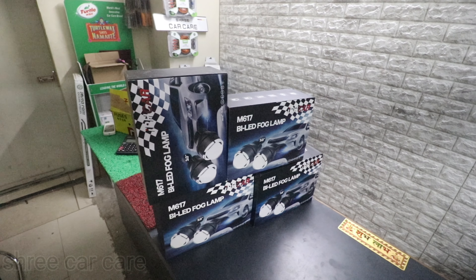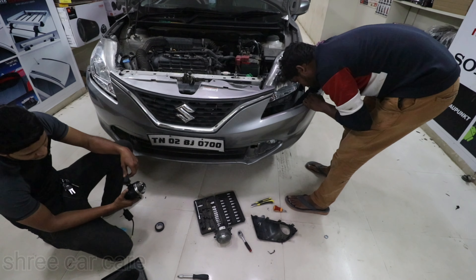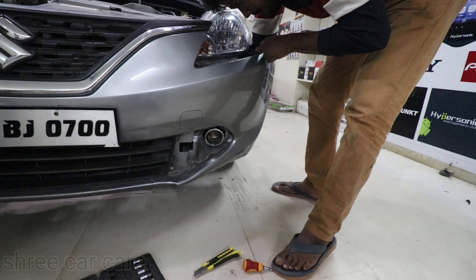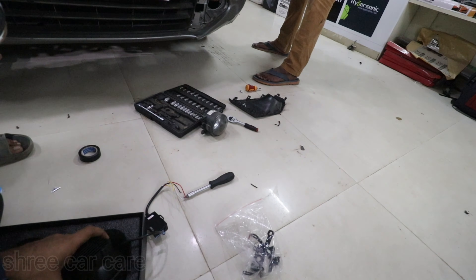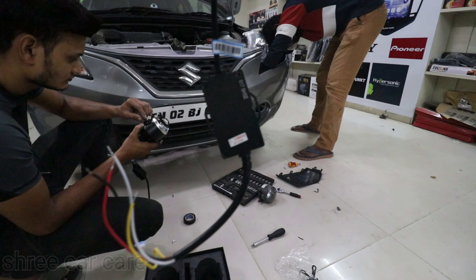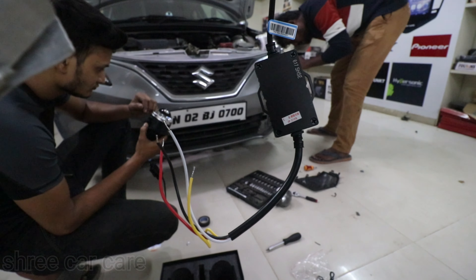There are three modes — the mode changes each time you switch it off and on. Let's go ahead and watch the installation. We are going to put the right angle, the relay, and the wiring. Here we are going to get two ground connections and one fog lamp connection.